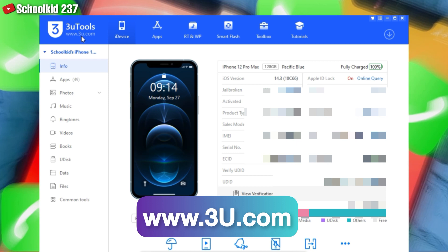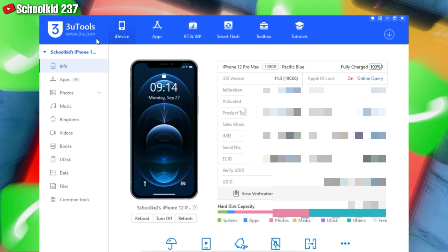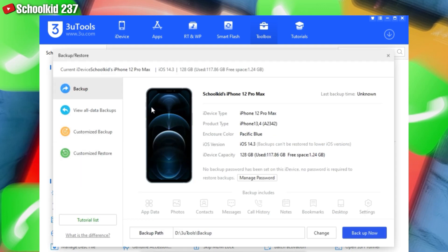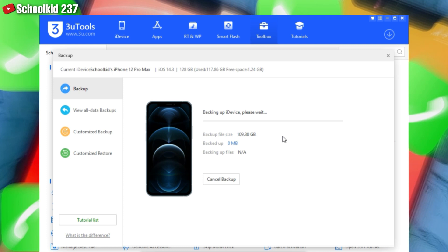After downloading 3u Tools, come to Toolbox and then click on Backup and Restore. It's very important to do this first before you make an upgrade. Come here on Backup, click on Backup, and then wait until the backup ends. Just be patient — the backup will be completed.